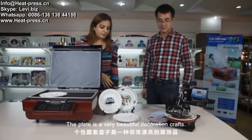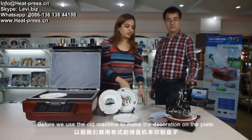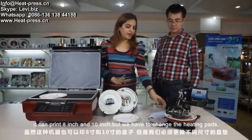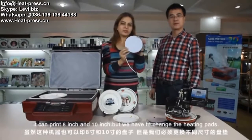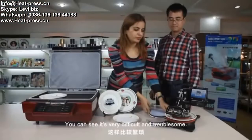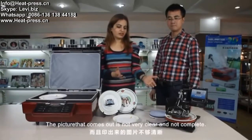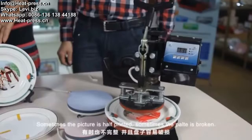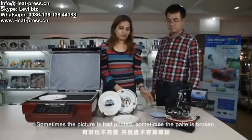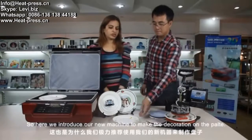The plate is a very beautiful decoration craft. Before, we used the old machine to make the decoration on the plate. It can use 8 inch and 10 inch, but we need to change the heating pads — it's very difficult and problematic. The picture comes out not clear, not complete. Sometimes the picture is half, sometimes the plate is broken.